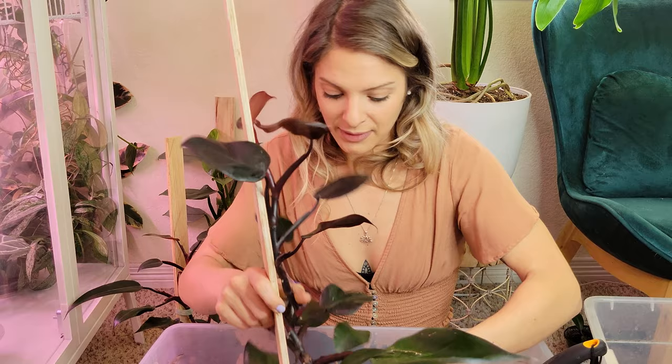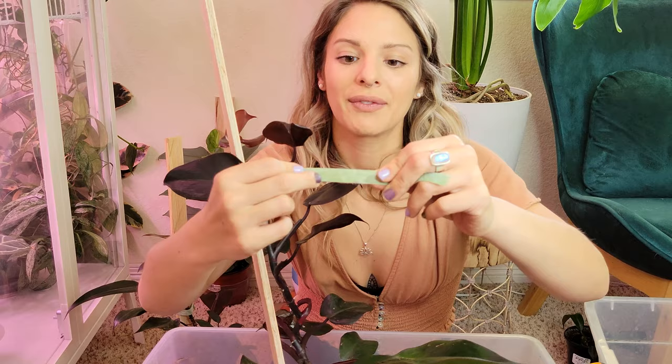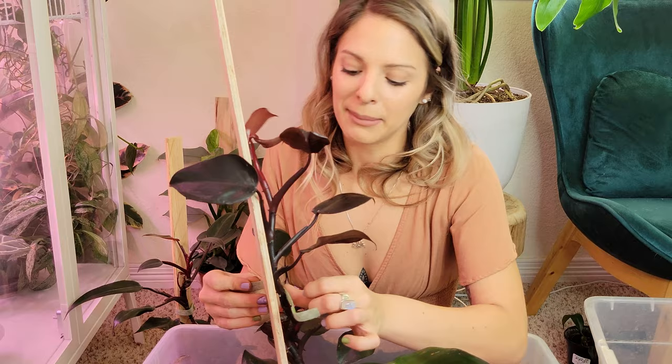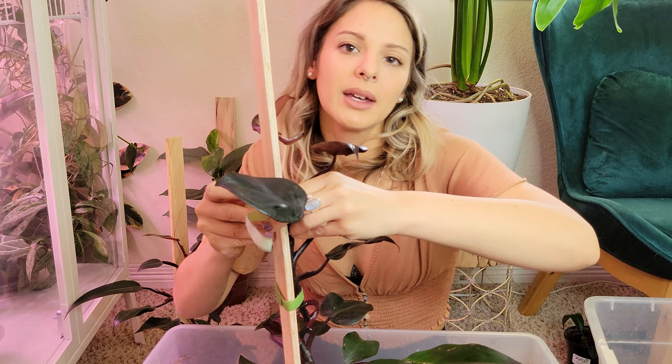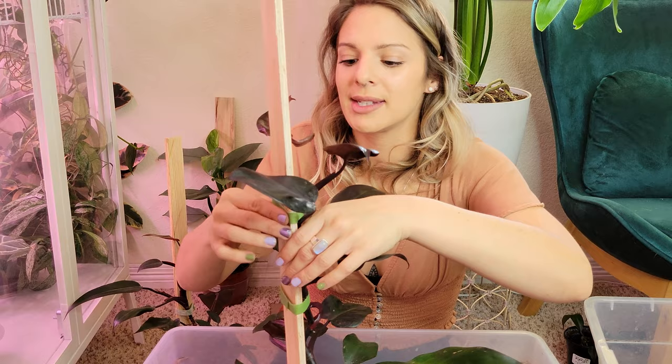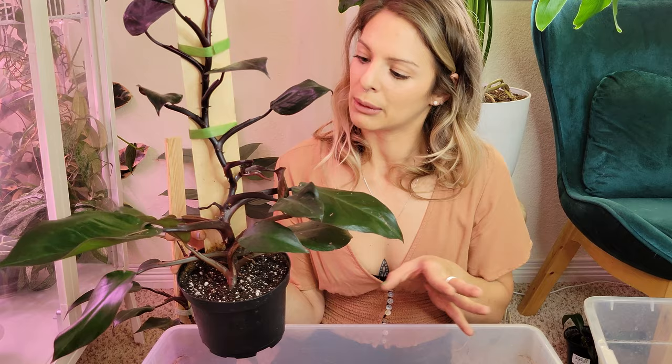Once it gets watered it'll be even more secure. I realized I've been using the plant velcro kind of wrong this whole time — ideally you're supposed to put the lighter, softer side against the plant, but I was putting it along the outside because I liked the look of it better. It makes sense to put the softer side against the plant though. You know — rules are meant to be broken sometimes, but we'll use it the proper way. He looks much better, all cleaned up. I think I'm going to move him upstairs to the plant room for better light and humidity.